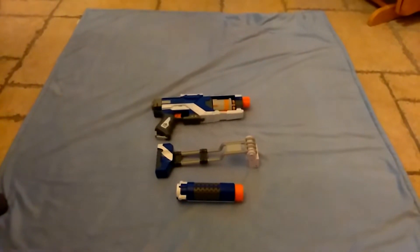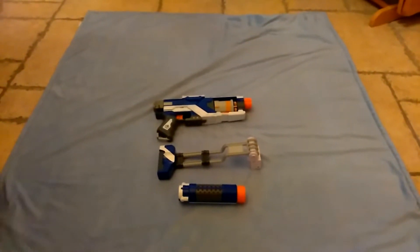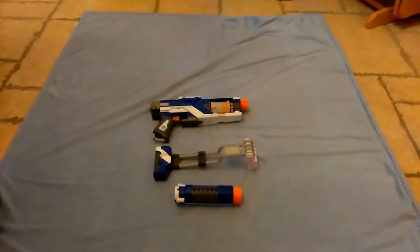Hello YouTube, this is the Nerf Leg, coming with a review of the Nerf Elite Spectre Rev 5.